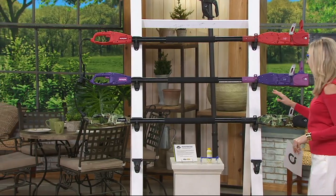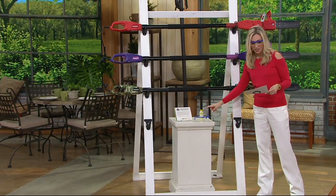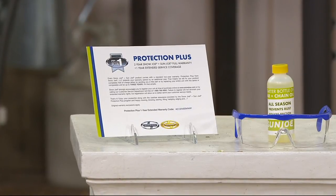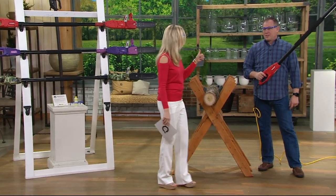Along with this, we're including the safety glasses as well, and you're going to be getting some oil. So you're getting your two-in-one hand pole chainsaw, telescoping pole attachment included, the storage system with hardware and safety glasses. If sold separately, the value is $212 — save yourself $132 this morning by shopping our clearance price.